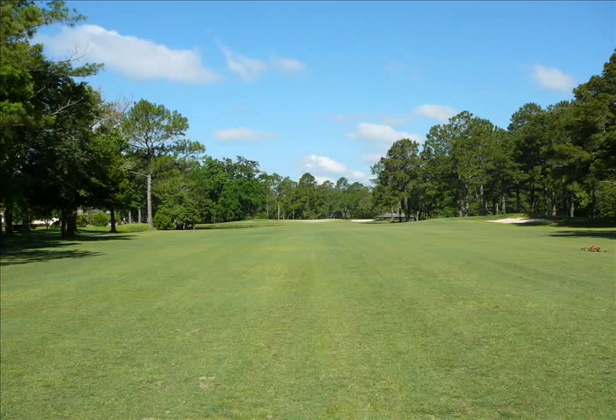Wouldn't it be nice to play a round of golf on a day like this? But we're out here to troubleshoot. Do you see any problems with this fairway? The ground is a little uneven beneath my feet, and if you look closely, there are some brown spots nearby.